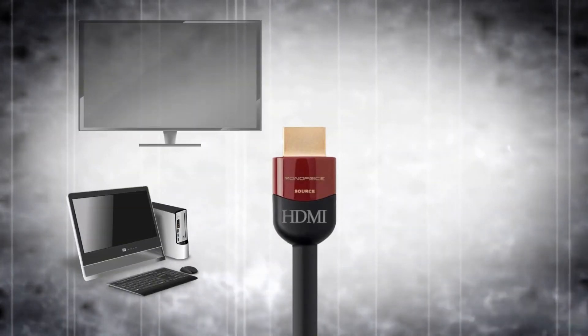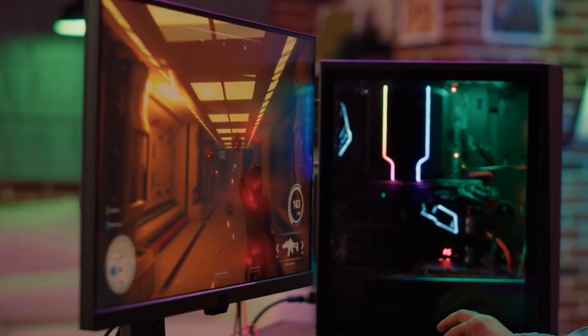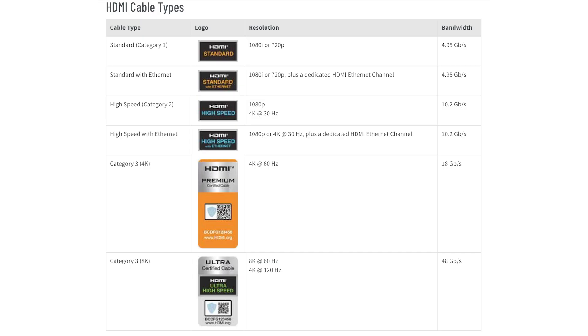Any media device, including a DVD, Blu-ray, or 4K UHD Blu-ray player, media streamer, gaming console, or PC, can connect to your TV via an HDMI cable. There are various kinds of HDMI cables, but their names luckily reflect how much data they can transfer.